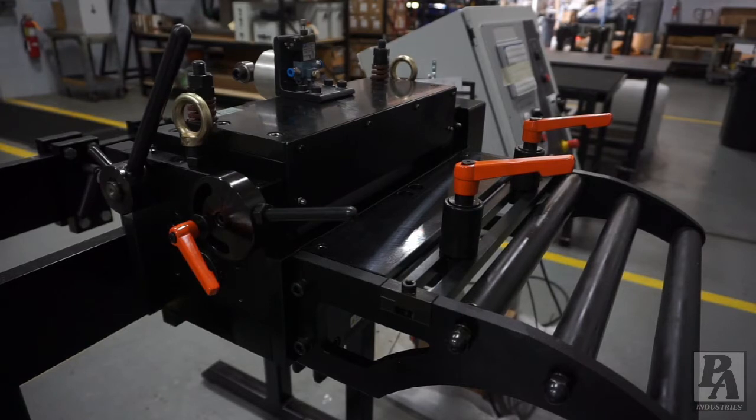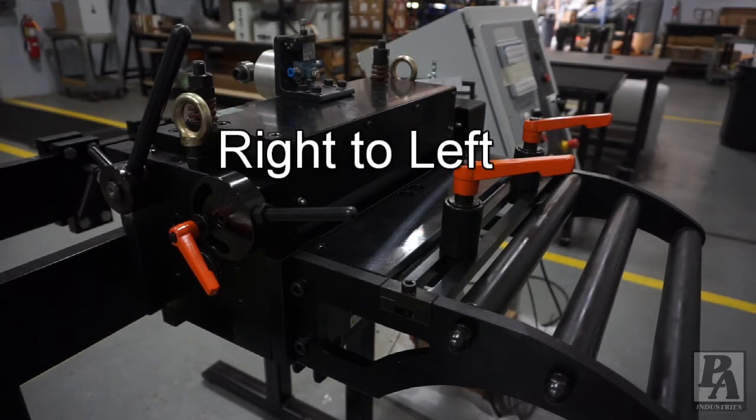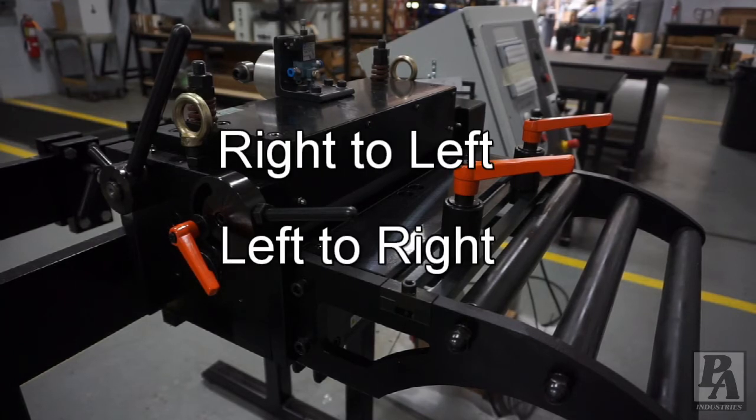On your feeder, there are two levers. They can either be on the left side or the right side depending on what direction you specify for your feeder — right to left or left to right. Either way, the process is the same.